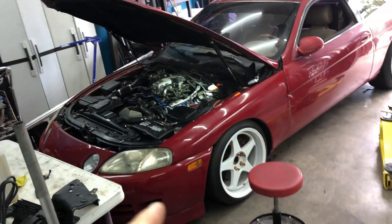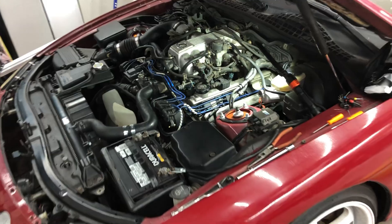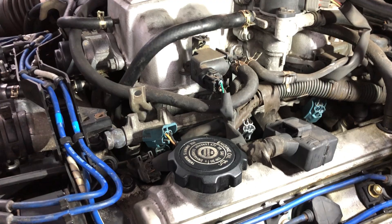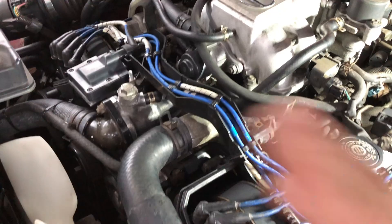Welcome back, we're back on our project SC400 and I wanted to show you guys something today. We're working underneath the hood doing some harness repair. These 30-year-old harnesses get heat cycled a lot and break, and I had touched on it before when we were looking at a junkyard harness and there were some broken connectors.